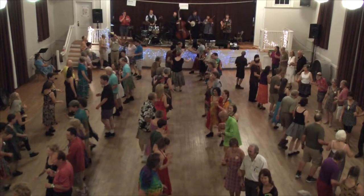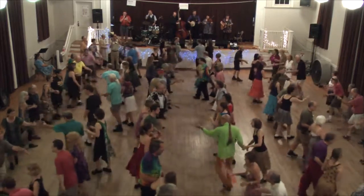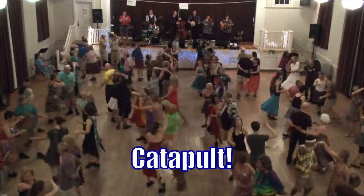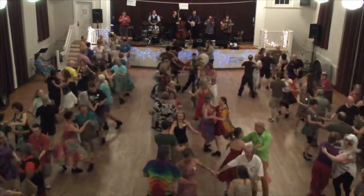Here we go with Roll Away Sue. When we start, we're going to slice in to the left. Slice up left and back. Men chain across the set. Join hands in a ring and balance. Roll away. Partners across. Catch that neighbor and swing.